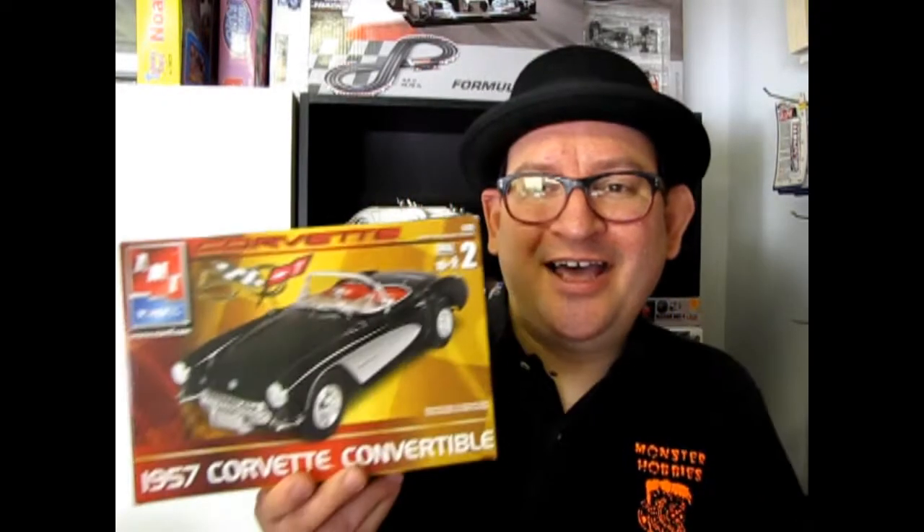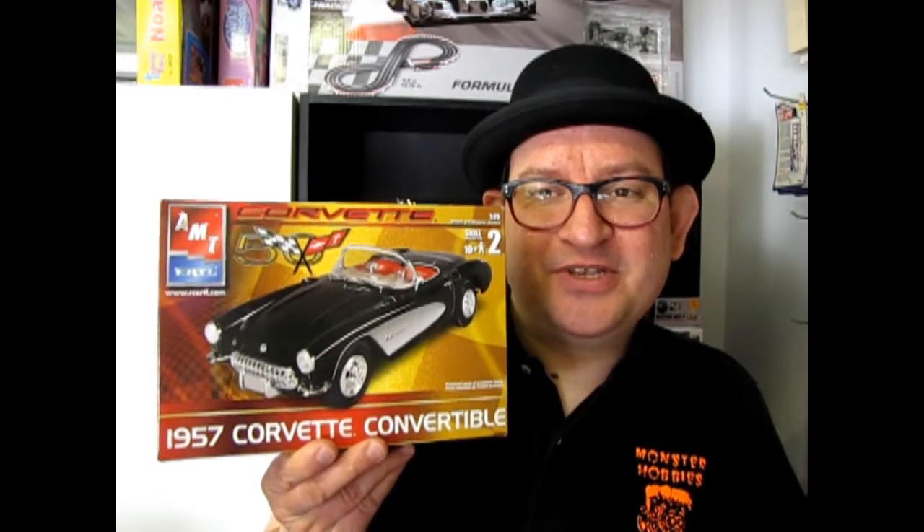Wasn't that a cool kit? I hope you enjoyed seeing the '57 Chevrolet Convertible. If you would like to subscribe to the channel, please click over here. Check out our website, www.monster-hobbies.ca. And look at these three amazing videos where we look at other cars in our series of What's in the Box.